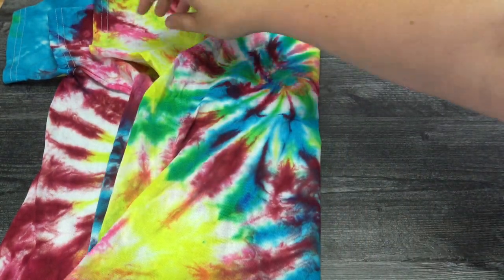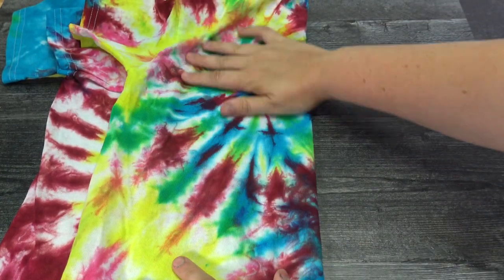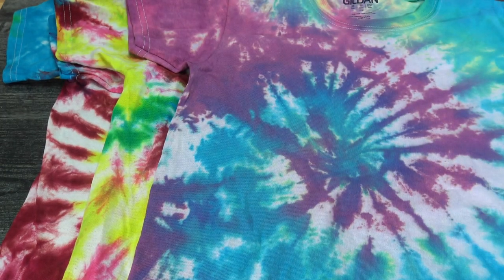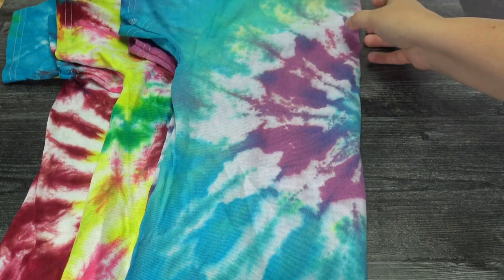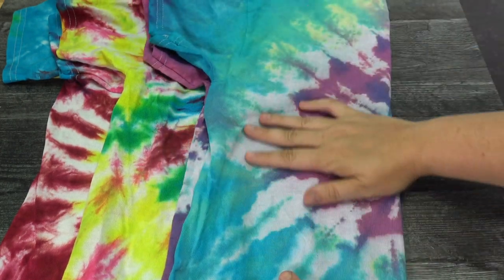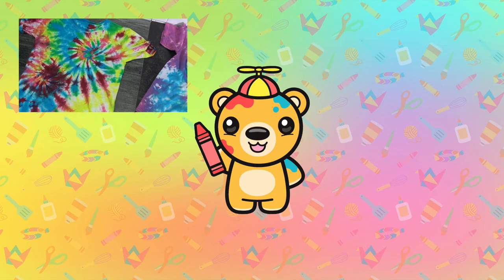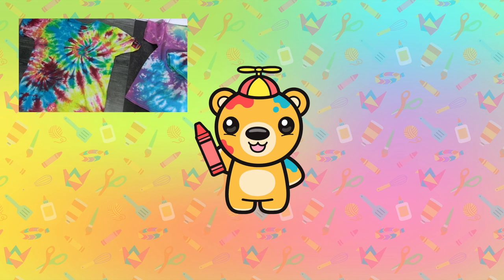Last but not least — if you skip the soda ash stage, your shirt will lose all its color. That is the same colors I used for the last two shirts, but skipping just one step makes all the difference. Thanks for watching — please subscribe for more tie-dye and fun crafts!